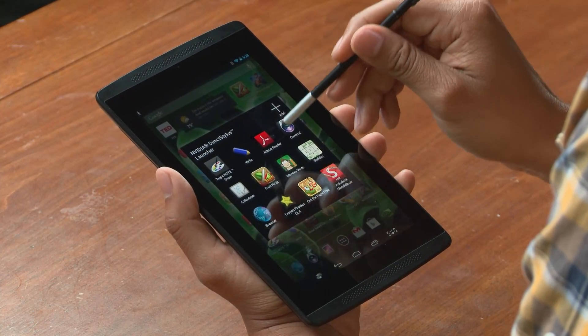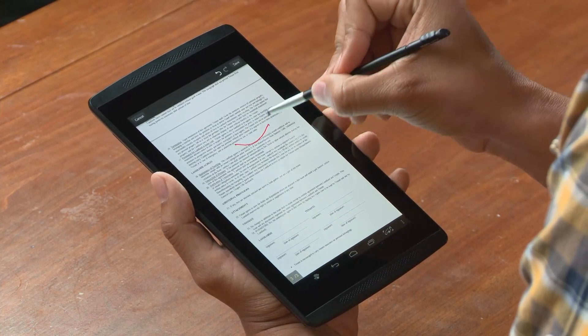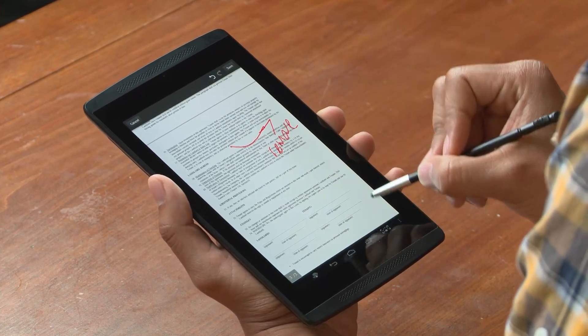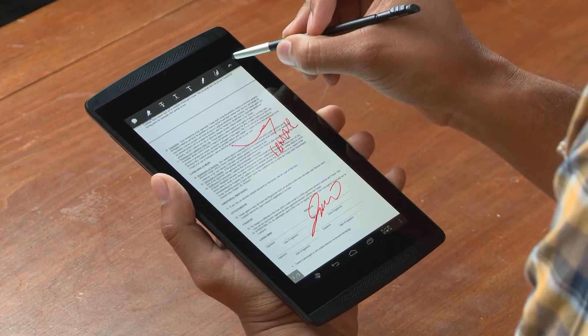Let me show you a few ways to use the stylus that you may not have thought of yet. Let's say you have a PDF — I'm going to use Adobe Reader. Open up a document, I can easily make notes, or if I'm ready, I can just sign on the dotted line and send it off.